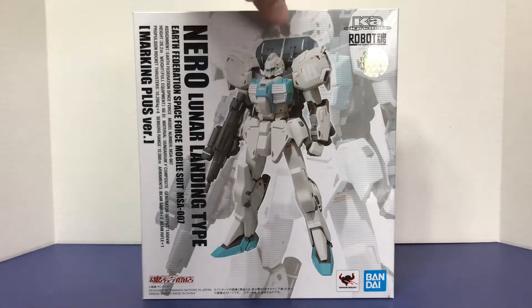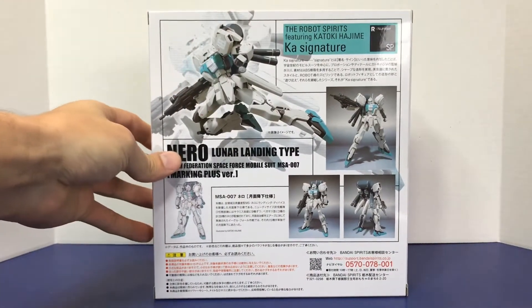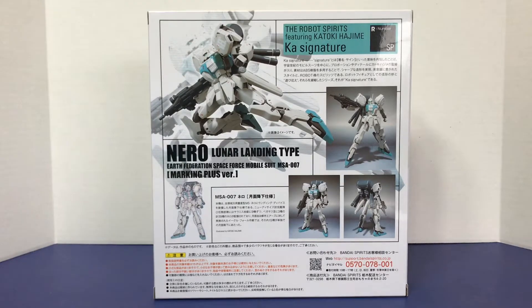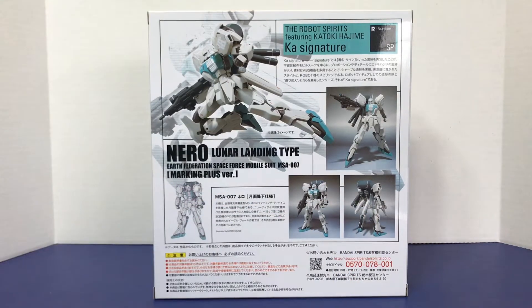So I'm curious to see what got changed. I don't have the original Nero figure, but I do have the Nero Trainer Type, which you can make look like a regular Nero if you saw the review. I'm going to do a little comparison and then check out some of the accessories and mainly look at the figure itself to see what's different, because I think the accessories are pretty much the same. It does come with a new piece for its backpack, so we'll check that out too.